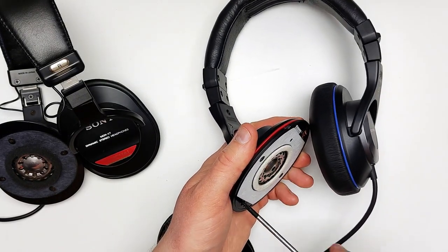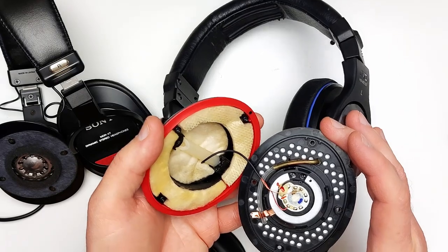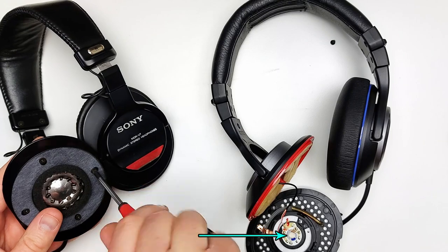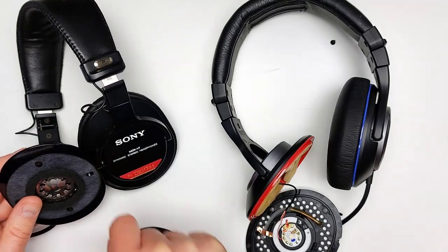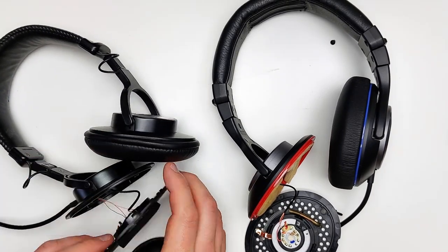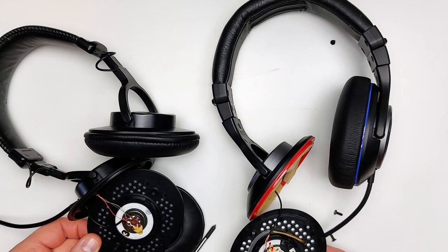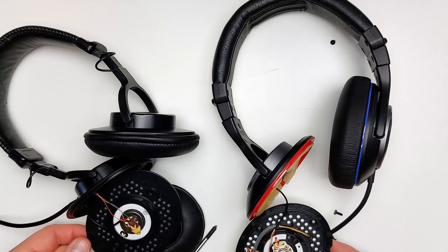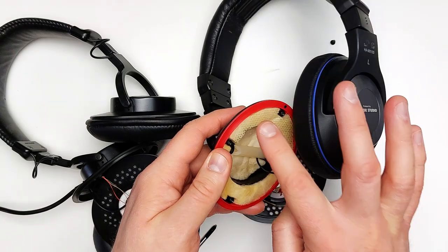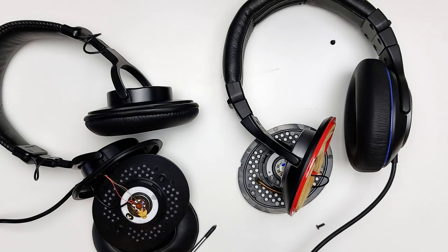Opening up the housing, we can get a better look at the driver. Let's just say it's clear there was some intellectual borrowing going on here — there are the familiar electrical contacts on the back of the magnet housing and symmetrical concentric venting. If something works, the only thing you can try to do is make a better version of it and call it your own. But did they? More on that later. The V7 does not have this kind of synthetic wool damping material, but it is present in the ever-popular CD900ST, so there is another similarity.